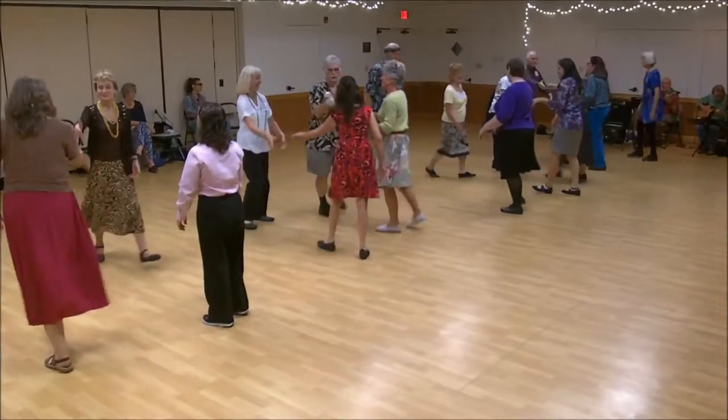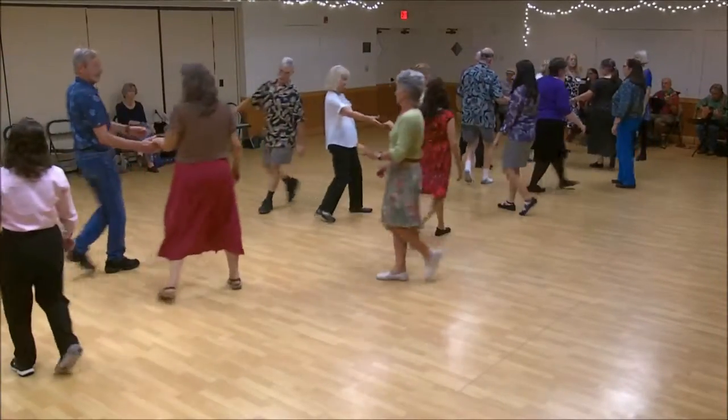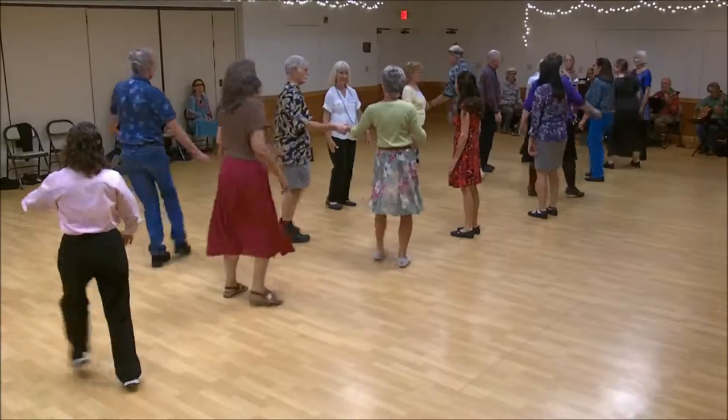First corner's right hand turn. One's cast, two's feet up. First corner's right hand. Two's cast, one's feet up.